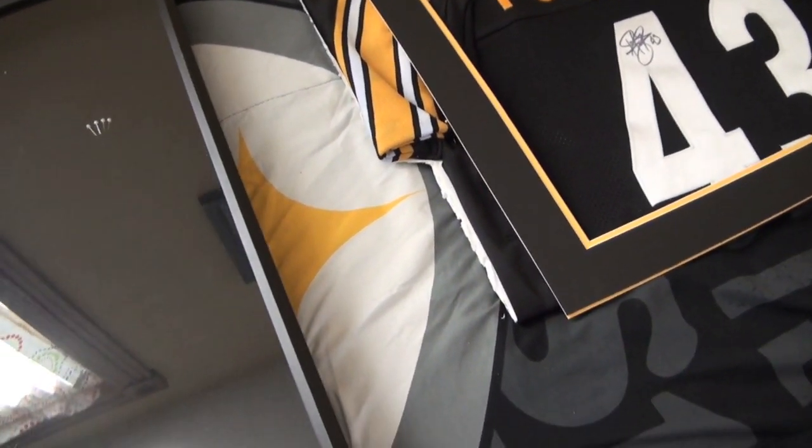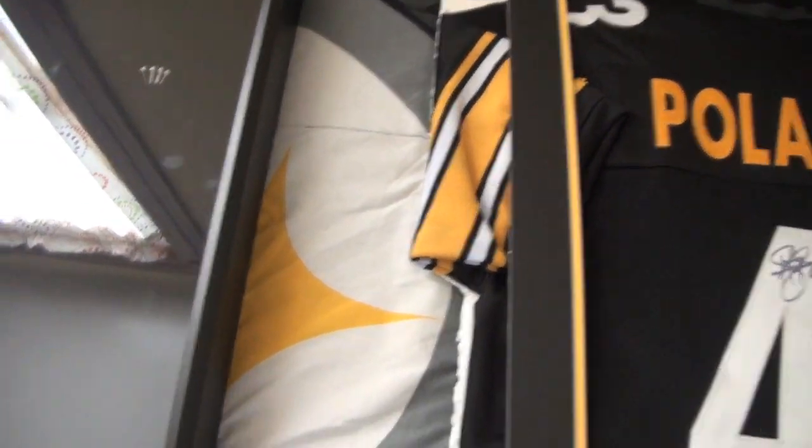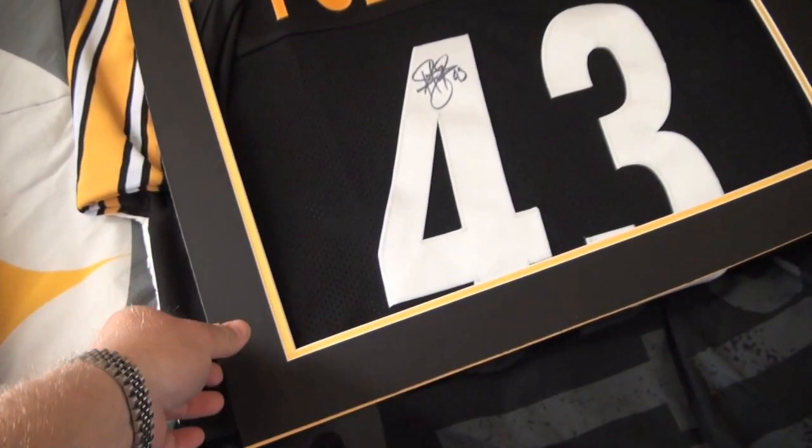Here's the important part: take this frame with you to Hobby Lobby, go to the back where they cut the mats, and tell them you want mats cut in the colors of your team — I went with black and gold. Tell them you want it to fit this box and to lay up against the glass. That's the key part — up against the glass — because it keeps your autographs off the glass. They will measure everything, cut it, and it'll work fine.